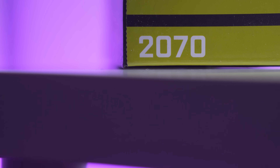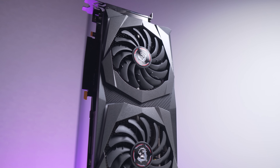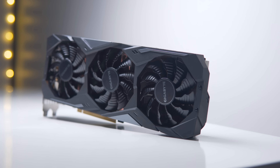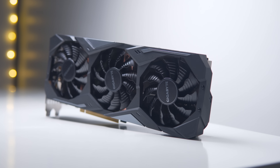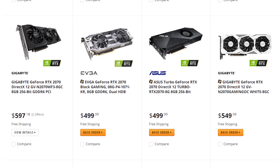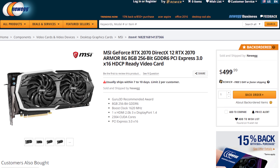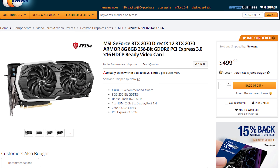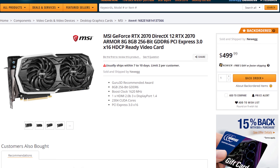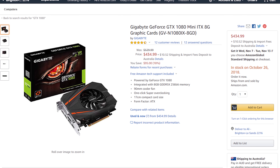So far NVIDIA's RTX 2070 has been received a lot better than the RTX 2080 and 2080 Ti, but that's mostly due to reviewers being sampled with the actual reference-priced models like the EVGA Black, ASUS Turbo and MSI's Armour. Those cards are currently available for $499 US dollars at the time of filming, which prices it typically $30-50 more than the cheapest GTX 1080s.